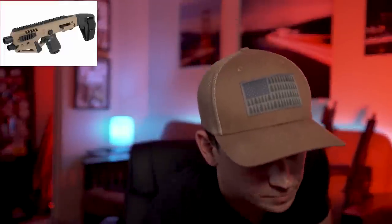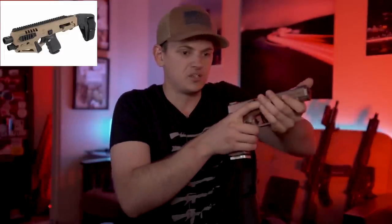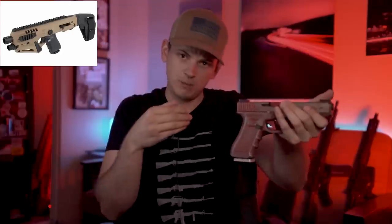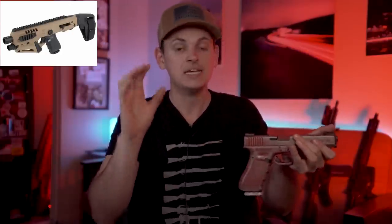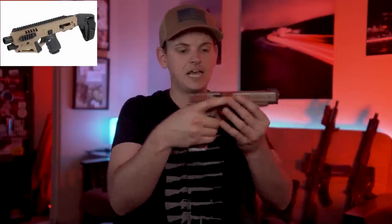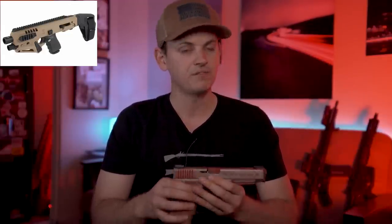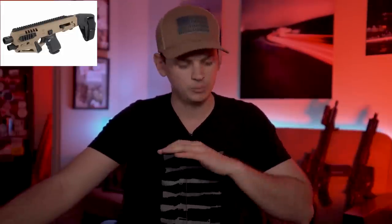Now let's talk about the CAA Micro Roni kit. For those who don't know what this is, basically it's a kit that surrounds a Glock 17 or 19 — this one is a 34. It surrounds it and adds a pistol stabilizing brace — not a stock, I repeat, not a stock — it adds a pistol stabilizing brace that gives you more points of contact. These are more questionable because of a few reasons. The Micro Roni kits are a little bit more questionable and a little less straightforward — I can't directly answer, but personally I don't think they're legal.